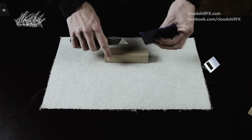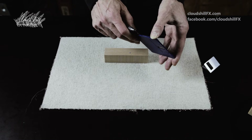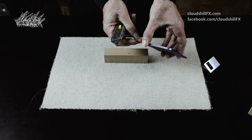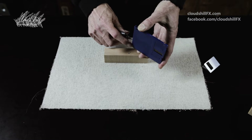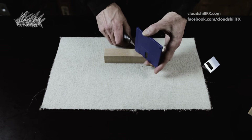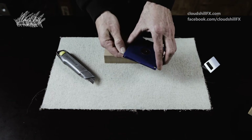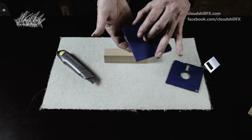Then just slide down the knife on the sides and cut away the seals at the corners one at a time. By the time you have done that on all four sides, it should be easy to just open the cover — and here it is, the inside of a floppy.